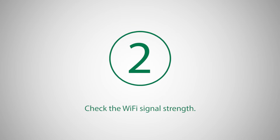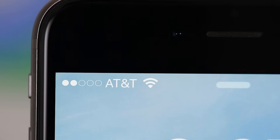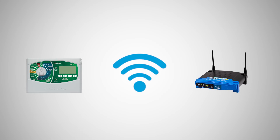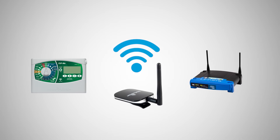Hold your phone next to the Rainbird controller and verify the signal strength of the network that the Wi-Fi module will be connected to. If the signal is weak, you may want to consider moving either the controller or the router so that they are closer together, or adding a Wi-Fi signal booster to the network.